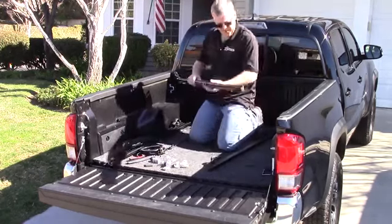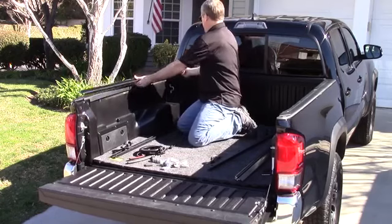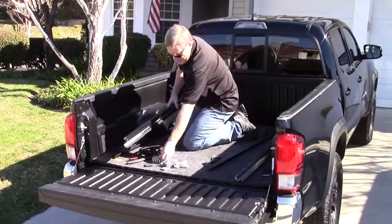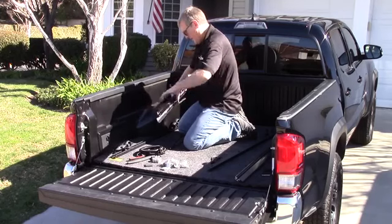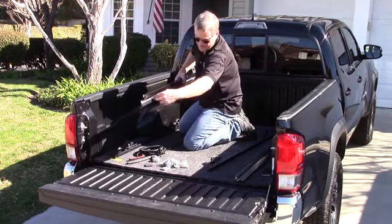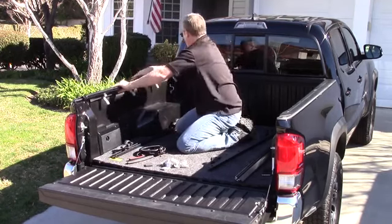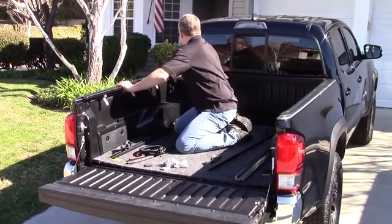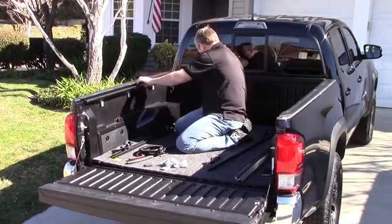Now let's figure out how to install this rail. The slotted bracket goes into the front, and the opening goes to the tailgate. Now that we've figured out which side, we're going to slide in the clamping brackets. Instead of using a C-clamp, we use this very clever engineering piece — it just keys right in. There's a weather seal; if you come in at a 45-degree angle, line it up at the front, set it in place, and the rail will rotate down.